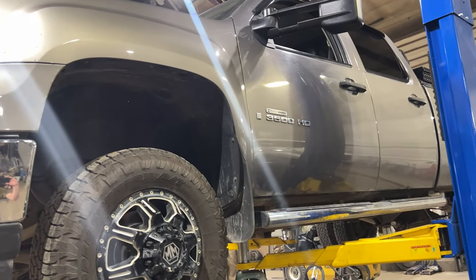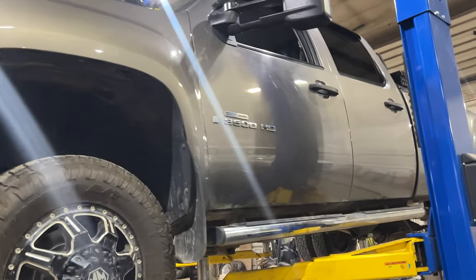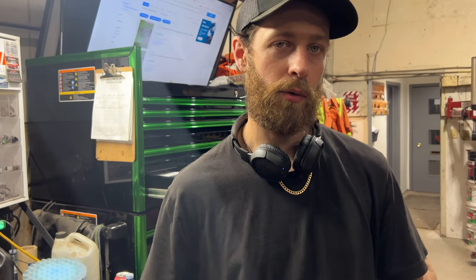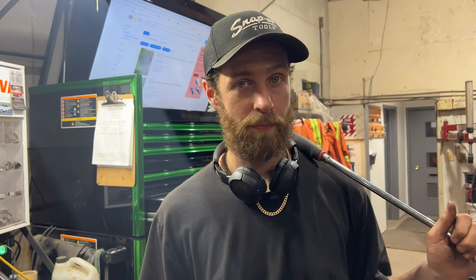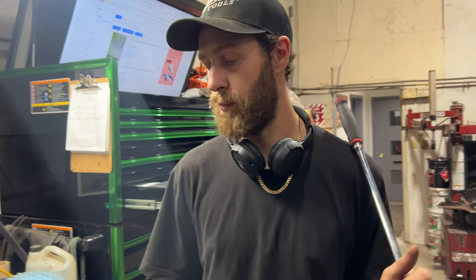Working on this '08 GMC 3500 HD — it needs an ABS module. In a previous video checking out trailer brakes, I found the brake pressure sensor input was zero at all times. Further diagnosis showed there was no 5-volt reference coming out of the ABS module, and my suspicion is that the internal voltage regulator is probably cooked.